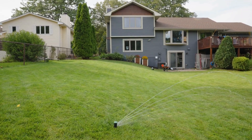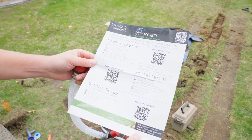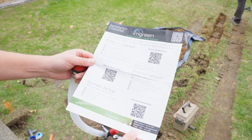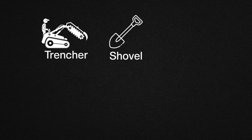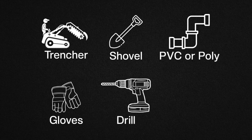Make sure you have a few things covered first. New installations come with a checklist and QR codes to track progress and get in-depth instructions. You'll need a trencher or shovel, PVC or poly piping, gloves, a drill, and a tape measure.